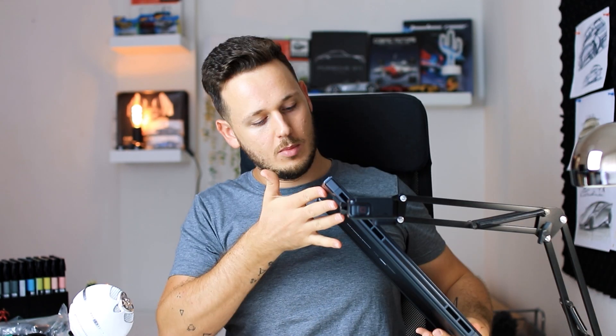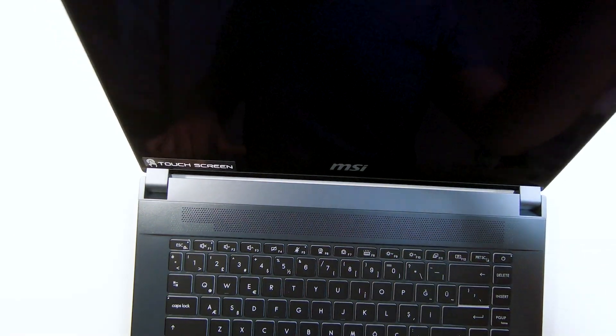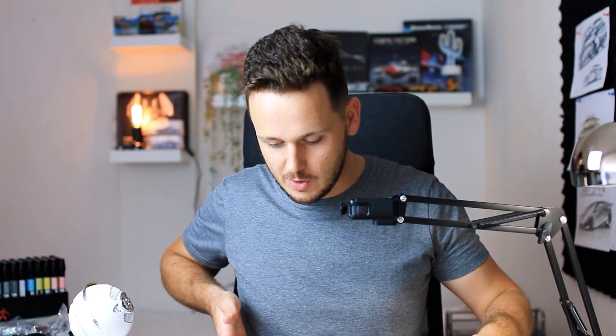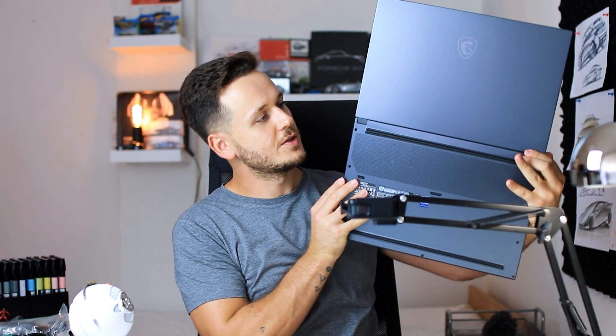My current laptop is the GL75 Leopard, which is more like a gaming laptop — still nice design, of course, but not like this minimal designer touch. It's more of an action gaming style, but this one is really nice. On the sides we have inputs on both sides. The first thing I want to try is this flat screen mode — oh yeah, it goes all the way down, totally flat, which might be very useful.